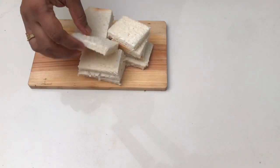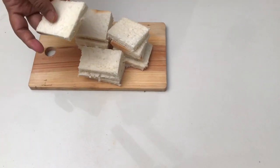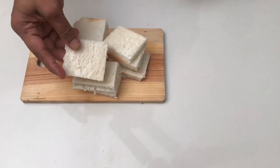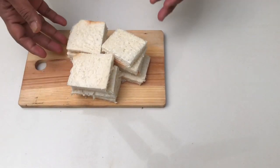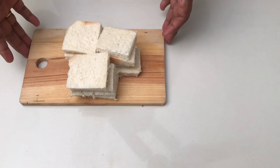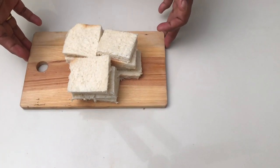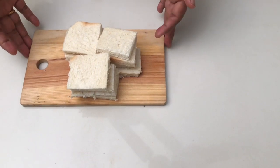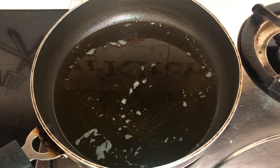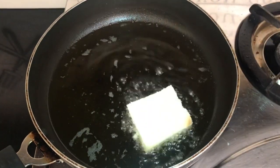I am going to add a little bread piece. I will cut the bread — cut the sandwich bread, cut the sides of the bread — and fry it.